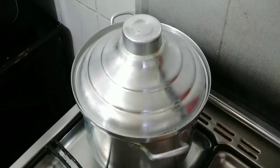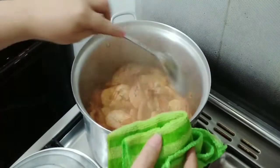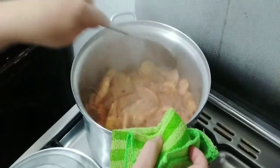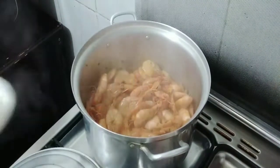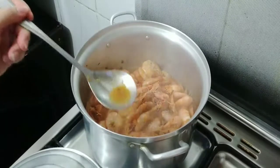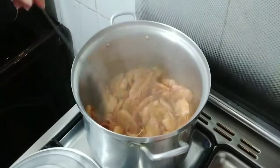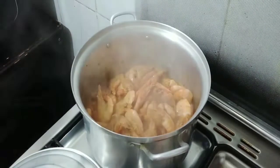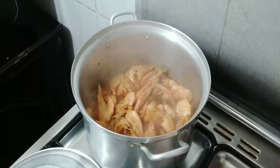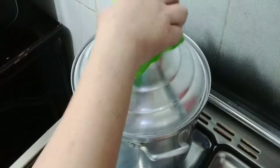Open again and mix it. Now it's almost done — a little bit red and a little bit dry. Taste it! It's up to you guys — if you like it too salty, a little salty, too sweet or not too sweet, it's all up to you.